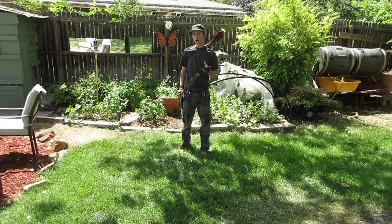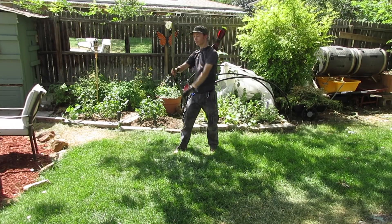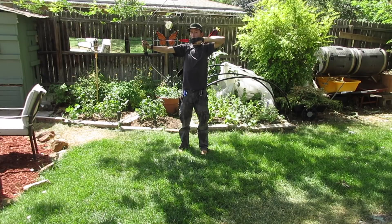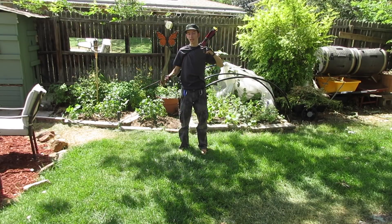When you use just your arms, you both fatigue quickly and have a less steady shot. If I'm holding here with just my arms, you'll notice I begin to shake almost immediately. If I come to a full draw using my back, I can almost lock my arm in place.